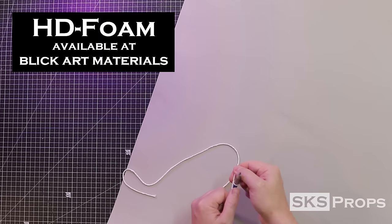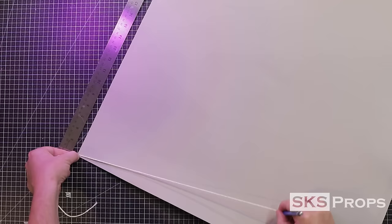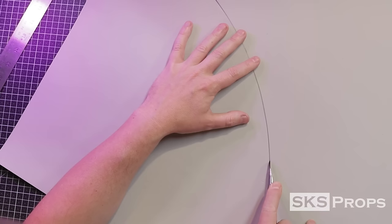I took those templates and made my final version. This is still 2mm foam, but it's been sealed with Plasti Dip and then painted, so it's considerably more rigid than my concept version. I've got my roll of 2mm foam and I take a pencil tied to a piece of string — this is how I'm going to scale the top of the hat. I measure out the string, place it in the corner, and draw out my quarter circle, which is then cut out using a utility knife to form the cone.